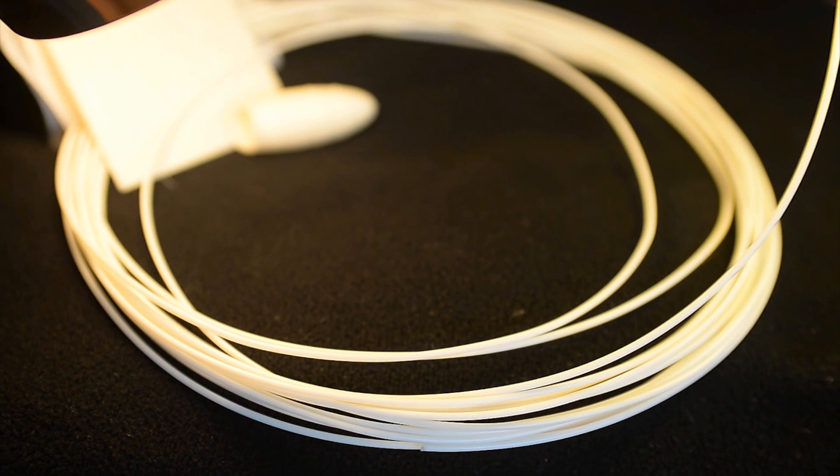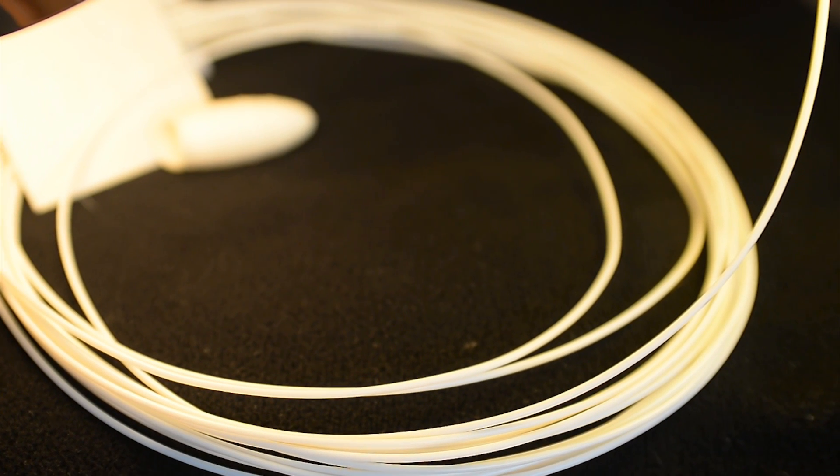Welcome back. Today we're going to talk about ASA filament — acrylonitrile styrene acrylate. It comes with some pretty heavy claims: temperature resistant, UV resistant, chemical resistant, impact resistant — all the great things we look for in a strong filament.